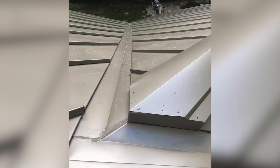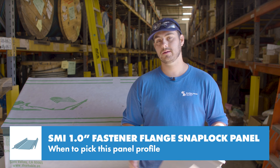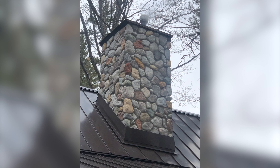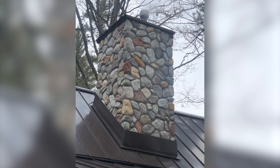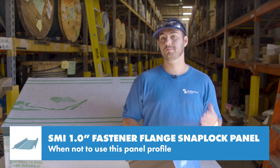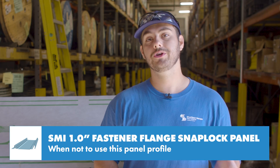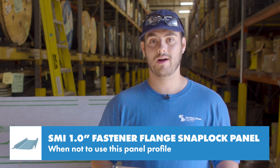This panel is a good choice for residential projects with slopes at or above a 3:12 when you're looking for an economical system with a short rib. It's quick and easy to install and doesn't use clips, so it's one of the cheapest hidden fastener metal roofing systems out there and simple to do if it's a DIY project. Don't use this panel over open framing, at slopes below a 3:12, if you have engineering requirements, or if you have to run panels longer than 25 feet. Make sure you do your research and understand all the pros and cons to this panel before choosing it for your project.